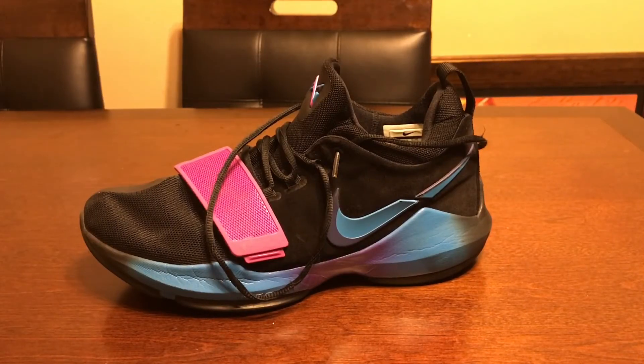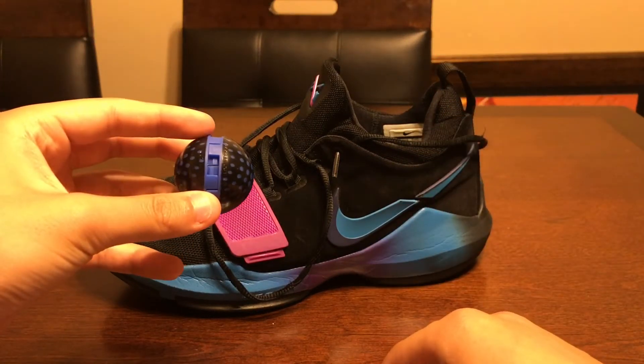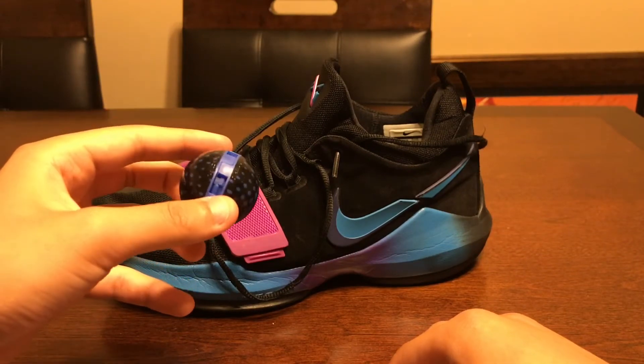On to the second method for keeping your shoes smelling nice — the sneaker balls. You can get these at places like Dick's, Ross, or Walmart for like $5 for a six-pack.